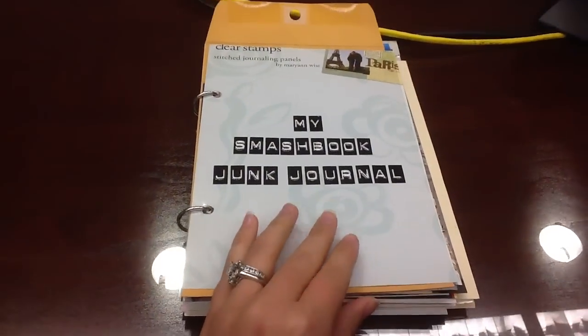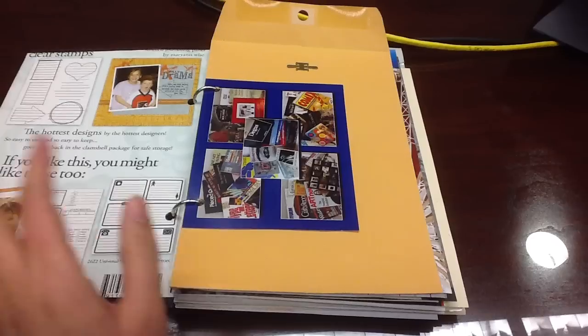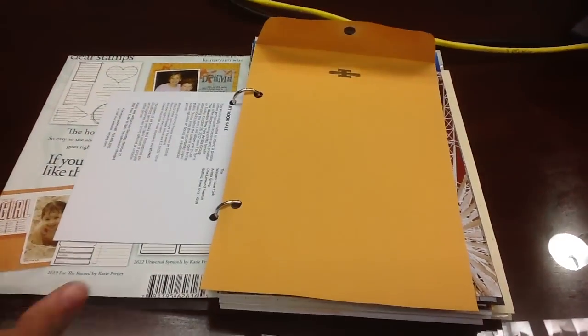And another postcard — I love what it says on it: 'Crossing the Line.' Here's the back cover. This is for my partner; I hope she likes it. I had so much fun making it and I will definitely be making another one soon. Thanks for watching, bye!